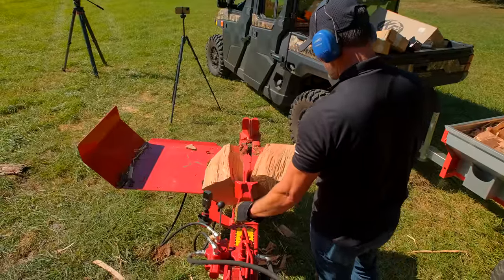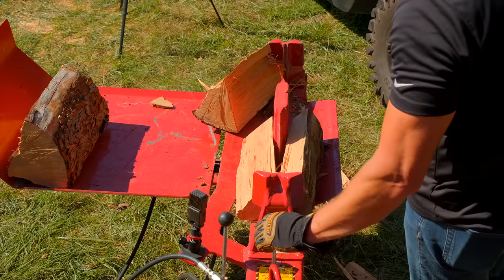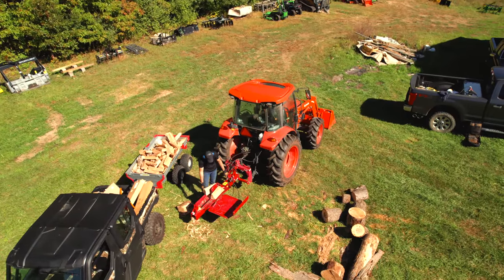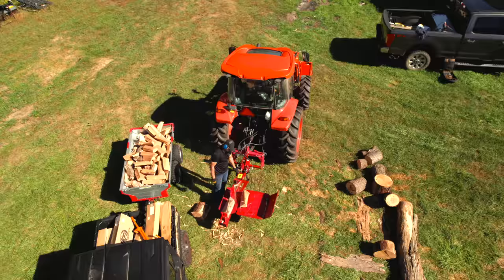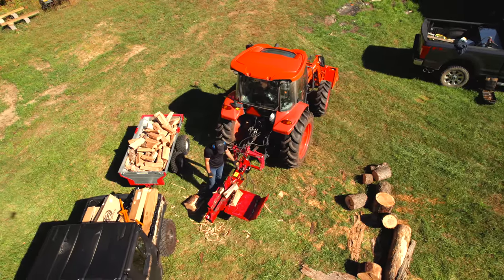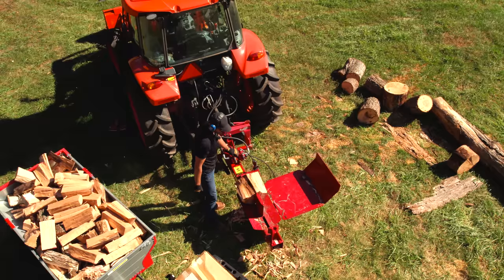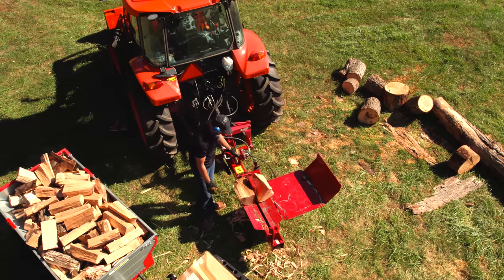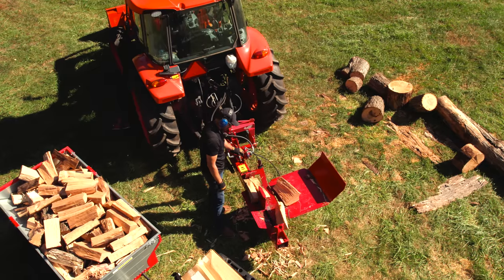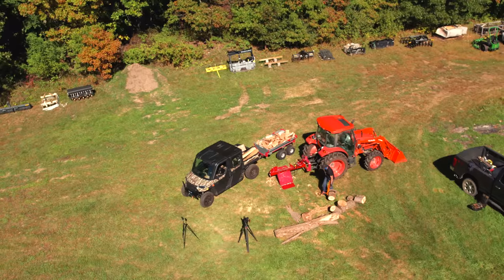You can throw the four-way wedge back on or just keep splitting with the two-way — it handles fine either way. Changing the wedges is a real piece of cake: it's just one pin, just a matter of seconds to get it done. I didn't realize how much firewood we were going to get out of just what I had cut up — it was either two or three logs — but it completely filled up this Ultra-Tec trailer and we still have more to go. I can see myself coming out after work just to knock it out.